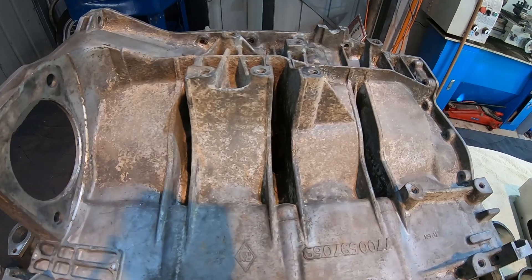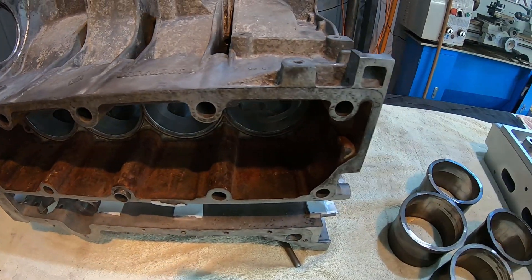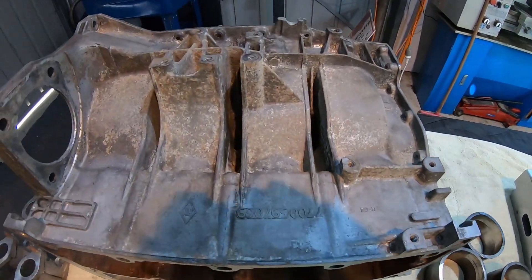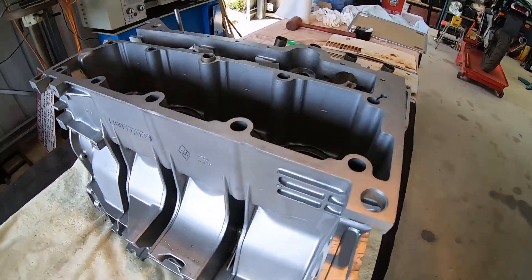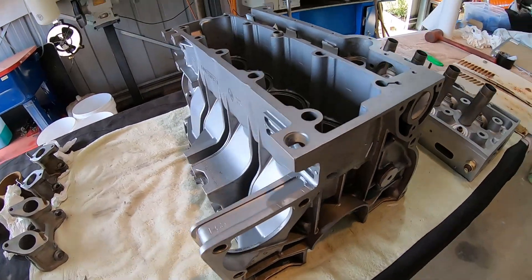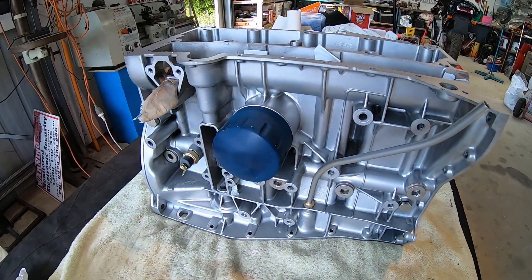Well the next thing we're going to have a crack at is this engine block here. There's a fair bit of grime on this both on the outside and on the inside, and the customer wants me to get as much of that stuff out as I can too. So a bit of work there but we'll give it a go. Well here's that engine block out of the machine — all that oxidation and stuff's gone from that. That's looking a treat, both inside and out. I'll just spin it round and give you a look at the other side in the light.